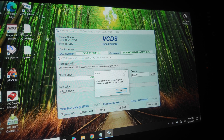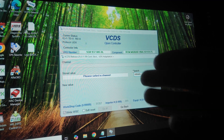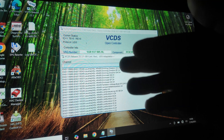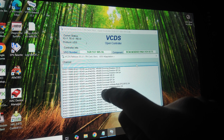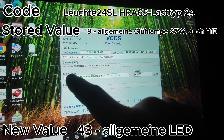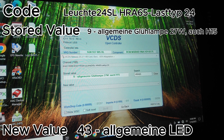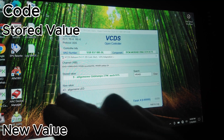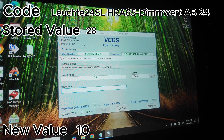Moving on to the next code: HRA65. Just in case you're not following, I'm typing the code I mention into the search bar to bring up all the channels and adaptations that need changing. For HRA65, change the code ending in LASTTYP24 from stored value 9 to 43. Since all coding is in German, you can just go by the number. Then go to the code ending in AB24 and change that value from 28 to 10.